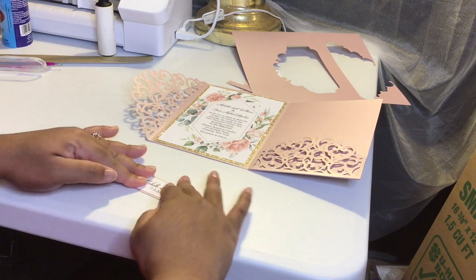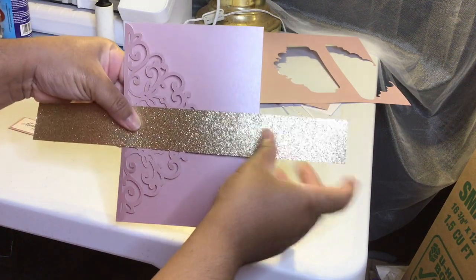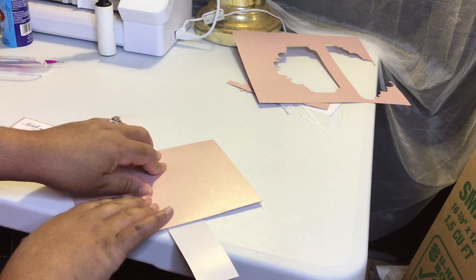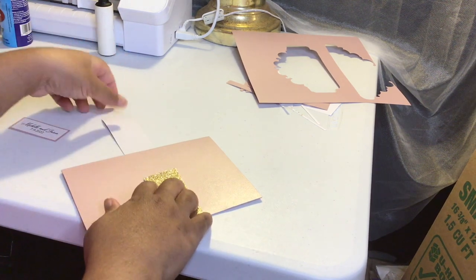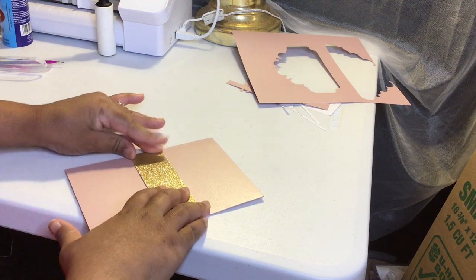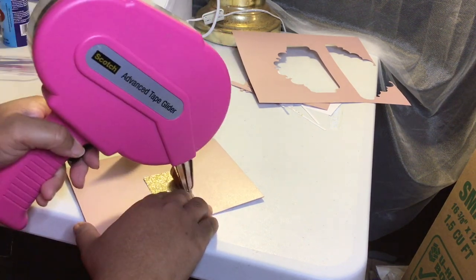This is really small so it's kind of hard to center it properly, but I got it. Now we're just going to close it up — as you can see, it closes. We're going to take our belly band. I cut this by eyeball, but I like to make my belly bands about one and a quarter inch thick. Basically, you're going to lay your invitation on top of the belly band and just wrap your belly band around it — you don't have to do anything special for your belly band.